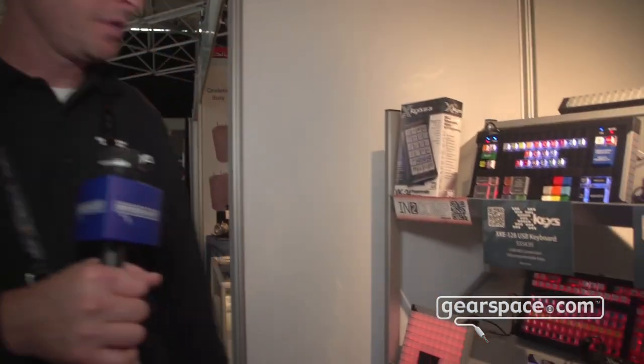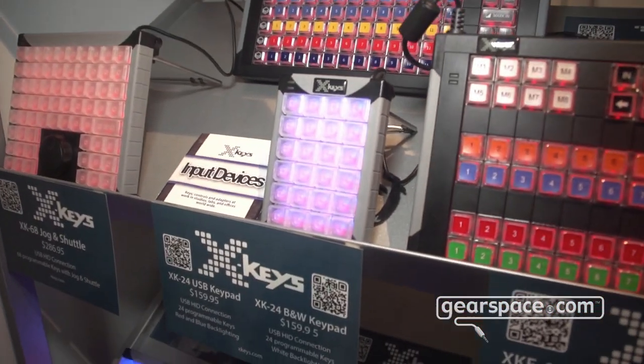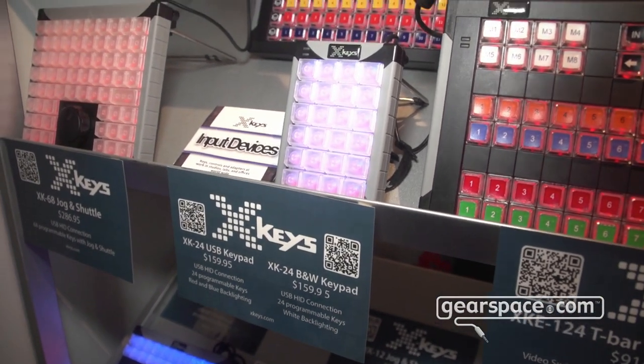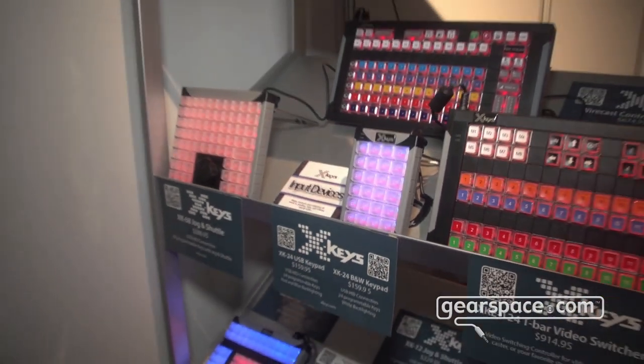I want to talk about our XK24. It's a fully programmable 24-key USB control interface. We can emulate keyboard, mouse, game controller, and lots of other things that you may need.